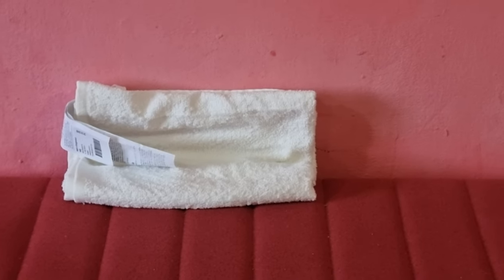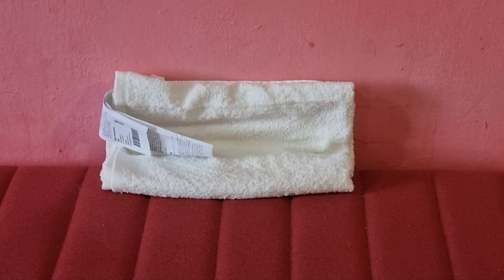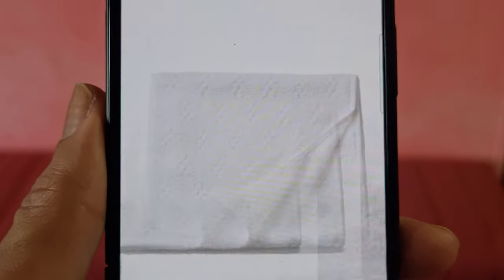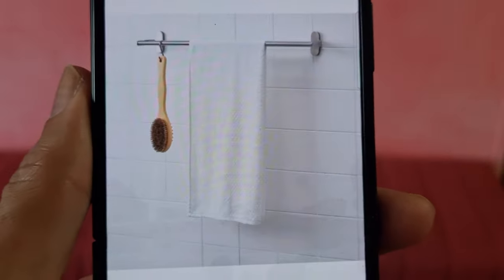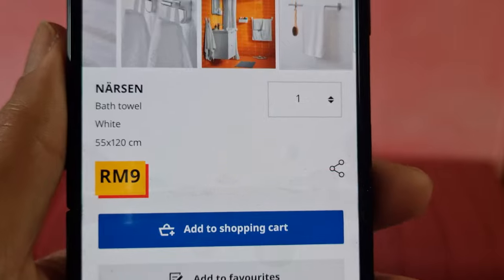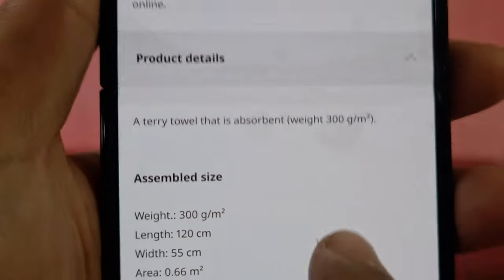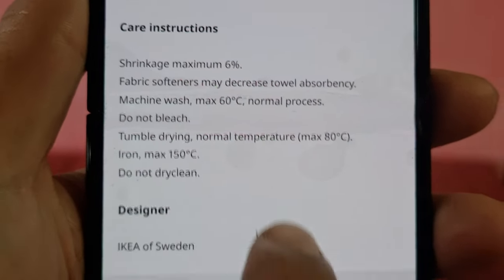Hi, welcome back to my channel Amazon Network. I'm excited to tell you that I just bought this one product from IKEA, it's called Narsen buff towel. So this is the details from the IKEA website. This is the details — although it's just nine, it's very cheap. Let's see: 55 times 120 cm. I'll just scroll and if you'd like to read more you can pause.